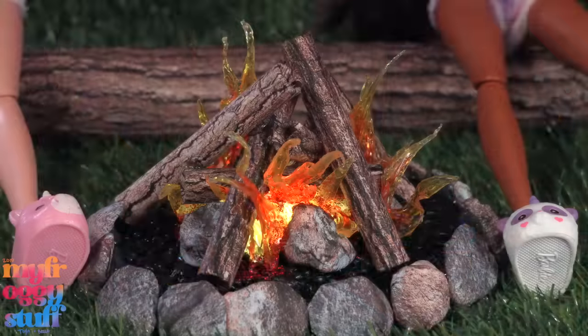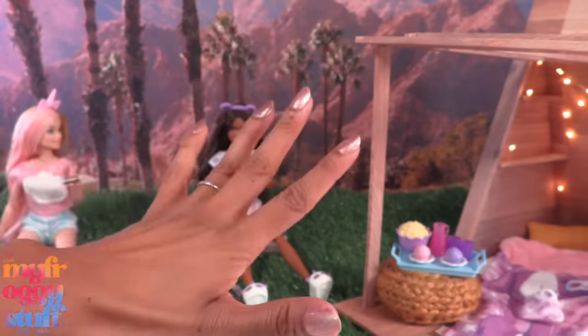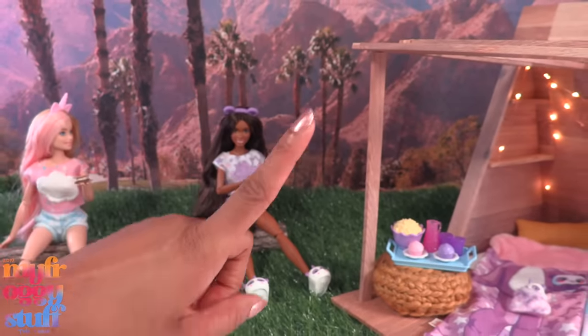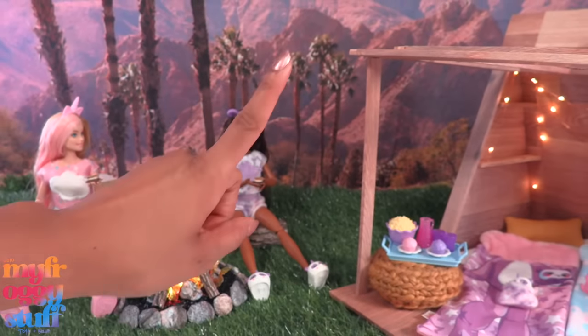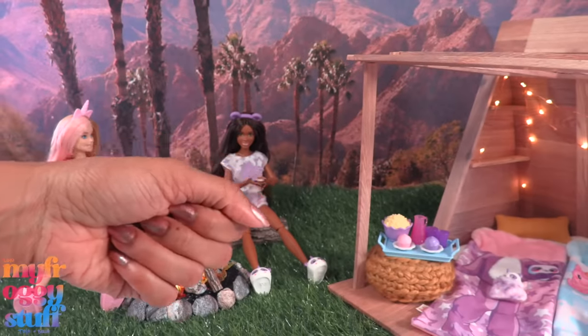Thank you for joining us while we took a look at the Barbie Cutie Reveal Cozy Cute Tees Slumber Party Gift Set, made a campfire, and some paper doll food! Like, comment, share, and subscribe — don't forget to ring the bell and follow us on Instagram at My Froggy Stuff, The Frog Vlog, and Bella of My Froggy Stuff. We will see you next time, bye!